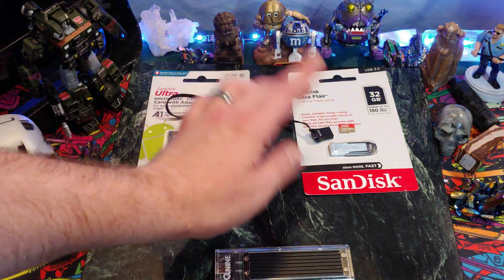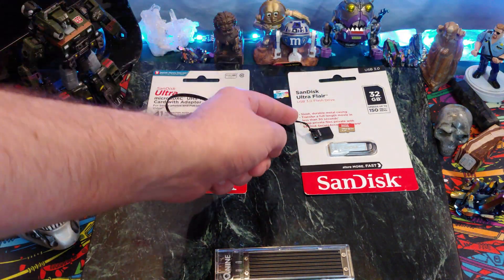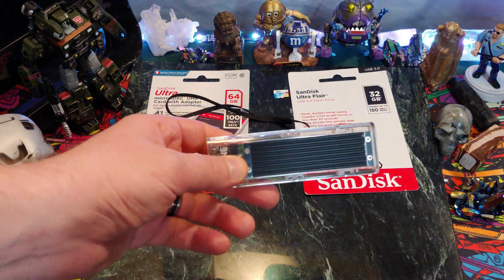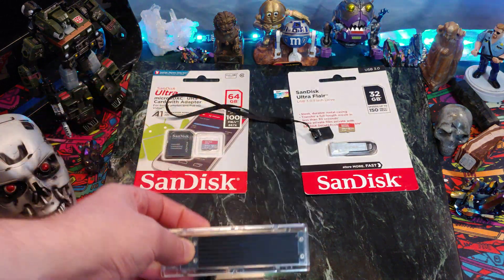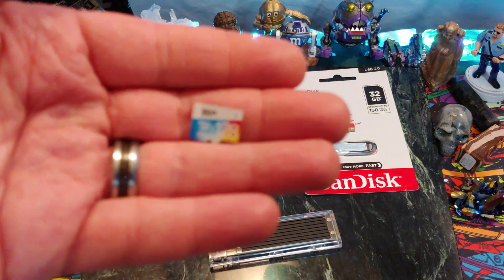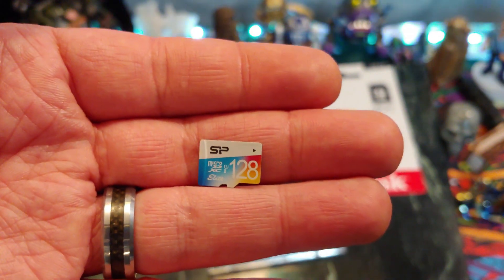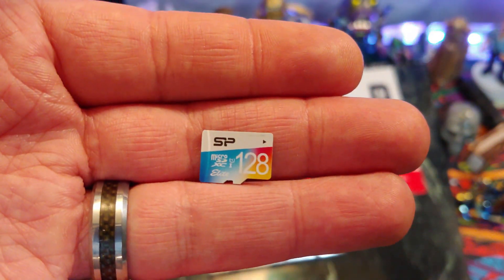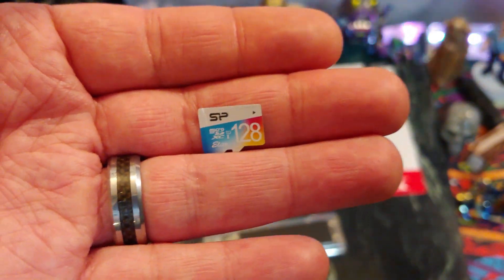So I'm going to compare the speeds of these things. I really don't think there'll be much of a difference, even though this is USB 3.0 and this is USB 3.1. And then I'll test them against my M.2 to USB 3.1 drive. Over here, this is a cheap card that I got used with an Intel stick — so this is a U1. This should transfer at 10 megabytes a second. Let's test it out and see how we can do.